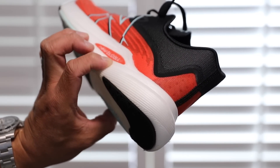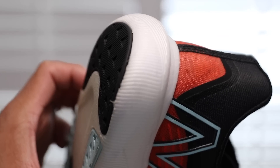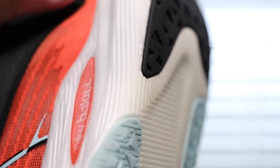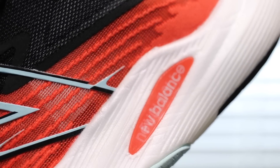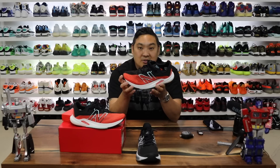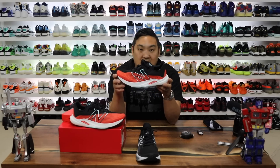I wore these around quite a bit — going to the park, going to the grocery store, hanging out with the kids — and I do love that the upper is super breathable. There's only a couple of minor things I mentioned that could be improved on, but man, for $130, if you want something crazy soft and squishy, this is definitely a better option than like a Pegasus 38. This is definitely softer and squishier than the Pegasus 38. Leave a comment in the comment section — have you tried these? Let other people know.